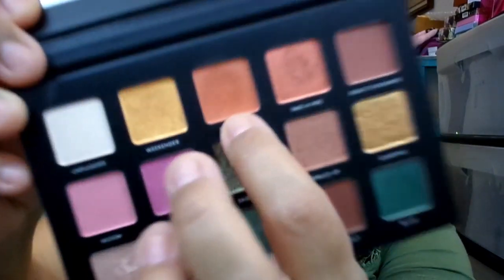Going back to the palette — I didn't do a tutorial for this look I have on my eye right now, but I'll tell you guys what I used. I used Slow Burn right here. Slow Burn is a very terracotta orange, very pretty. It's a matte. I used that as my transition shade.